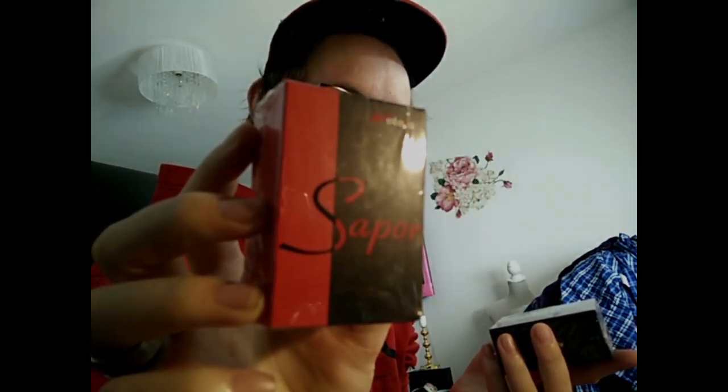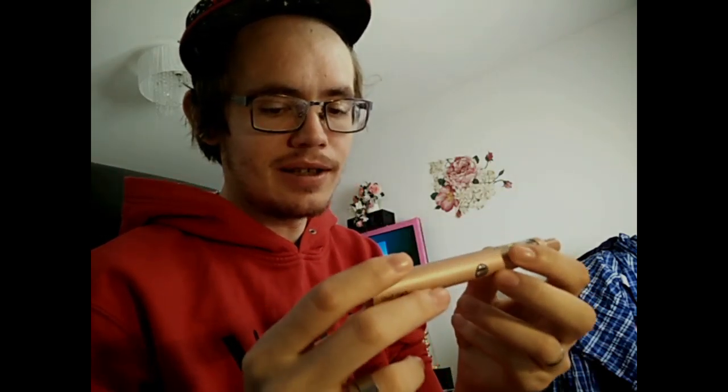This is what I'm going to review. I'm going to put the website that offered me to review this at the bottom under the video. I think it's 24, Saber, and Lush.